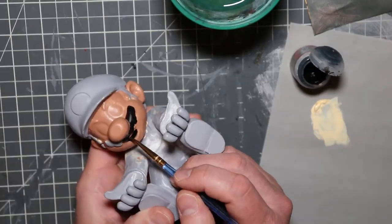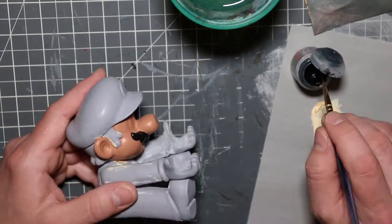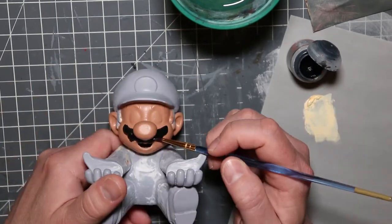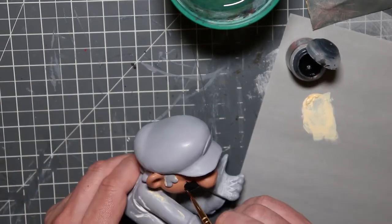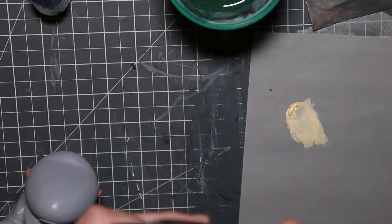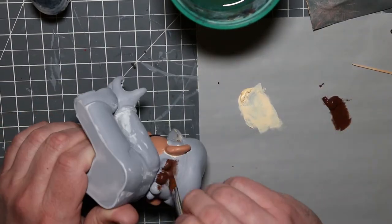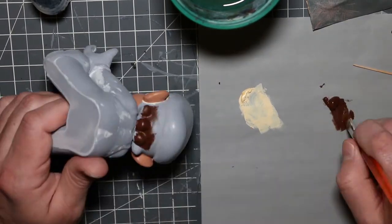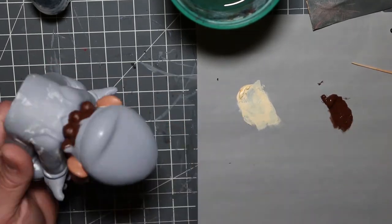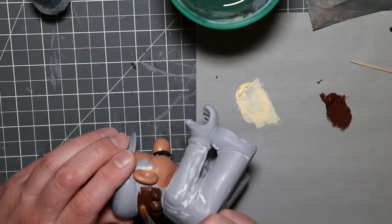The really crazy thing about Mario as a figure is how many different colors he has. His mustache and eyebrows are black, his hair is brown, and in some cases I've seen multiple different shades of brown on his hair. For this part I do go back to Sentielier, just because I didn't have a Citadel in this color and it's almost an exact match.